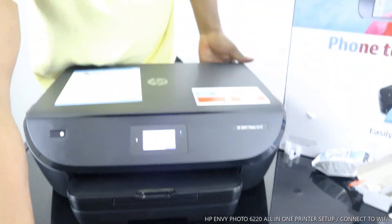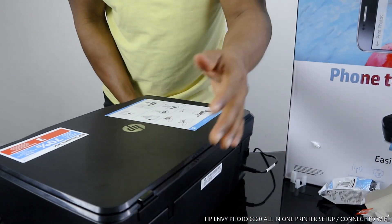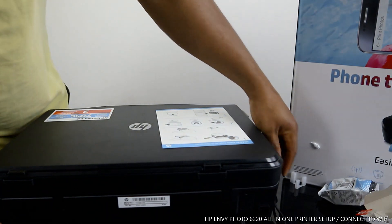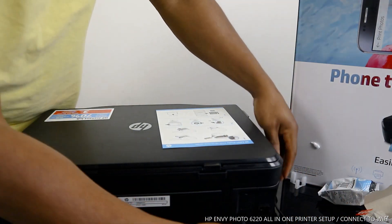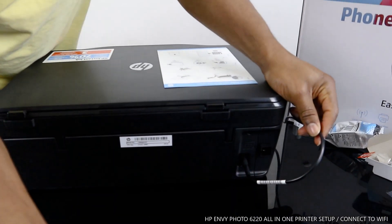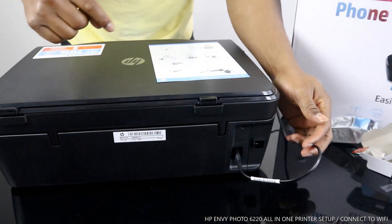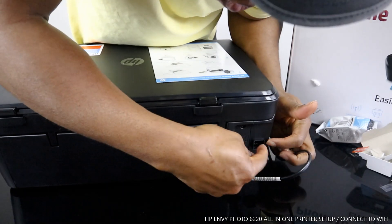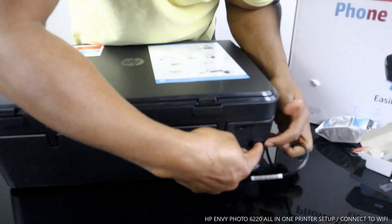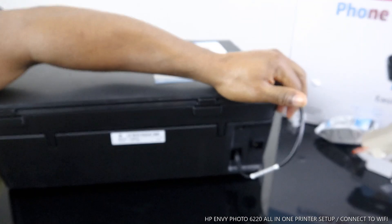At the back of the printer here is the power cable and USB cable. This is the power cable — it goes in here. Next to the power cable you see a four-cornered hole space where the USB cable goes in. This printer doesn't come with a USB cable; I got mine at home.